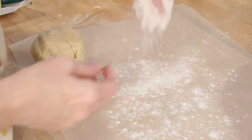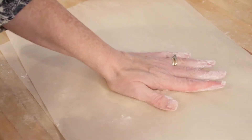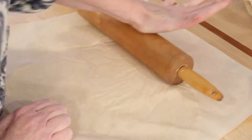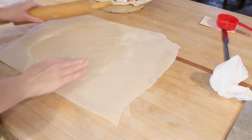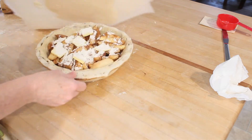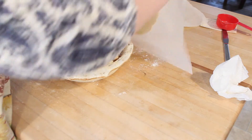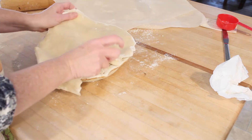Now I'm ready to roll the top crust. I'm spreading my flour, pressing the pie crust with my hands, putting it between two pieces of parchment paper and rolling it out, just like I did the first one. I'm making sure that I don't have any wrinkles caused by my parchment paper and just flattening that out. Now I'm placing the whole thing over my pie, taking off the first layer of parchment, flipping it over, and peeling back that parchment paper. And look how perfect that pie crust is.